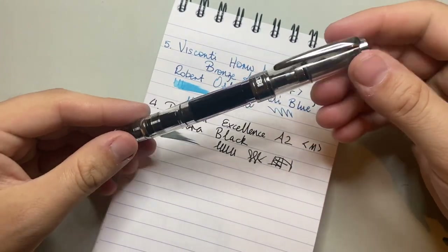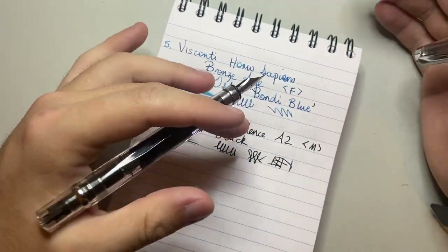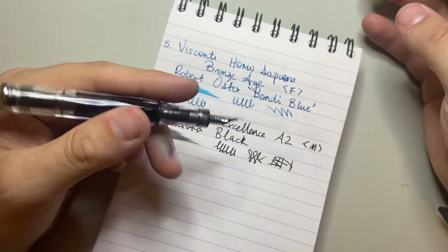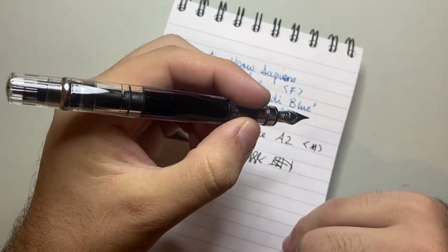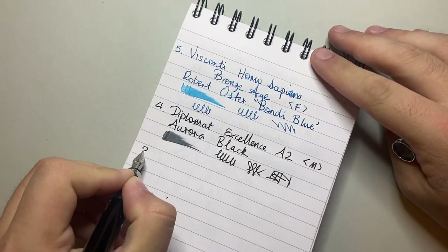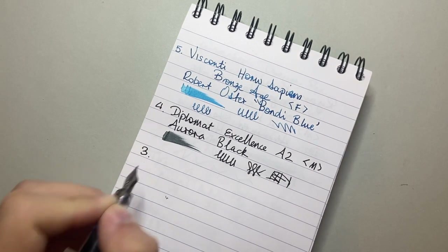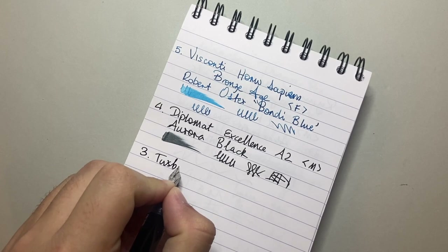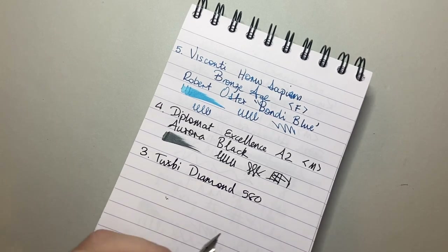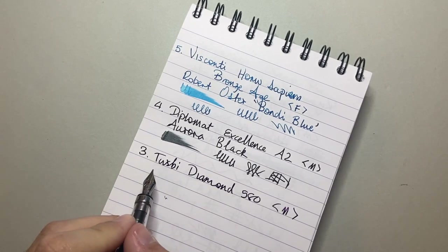The next pen on the list is a long-term favourite of mine — it's the TWSBI Diamond 580. This is one of my go-to pens when I need a big ink capacity. It's reliable, it's wet, it's got quite a broad medium with a good piston and ink capacity. So the number three here is the TWSBI Diamond 580 — this isn't the ALR, it's the classic diamond. It's a medium, and as you can see it writes very, very wet.